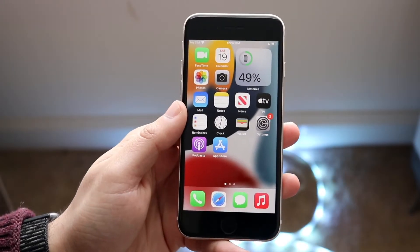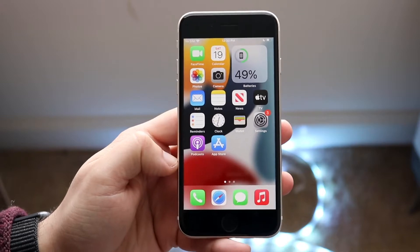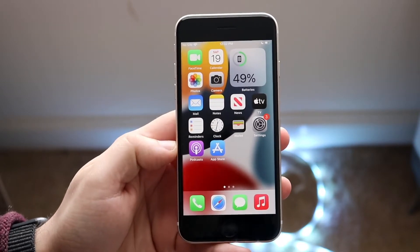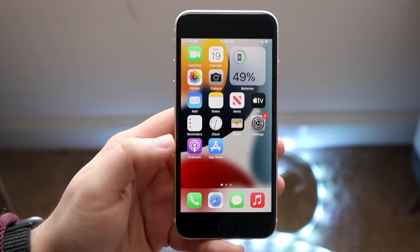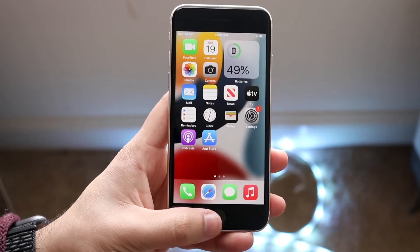Welcome back everyone. I'll show you exactly how to clear the RAM on your iPhone SE 3rd generation. It's a very easy process and it doesn't take too much time. The first thing you want to do is find your home button on your iPhone SE 3, which is right here.